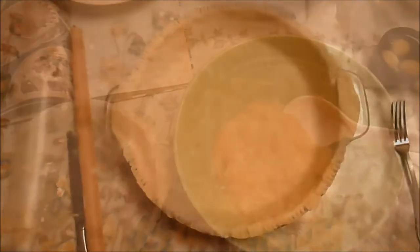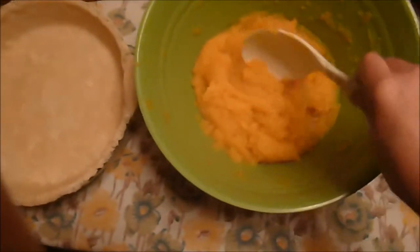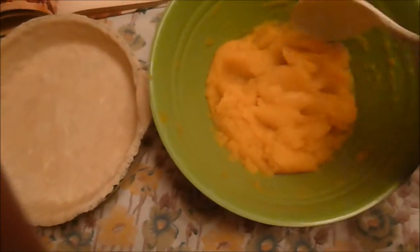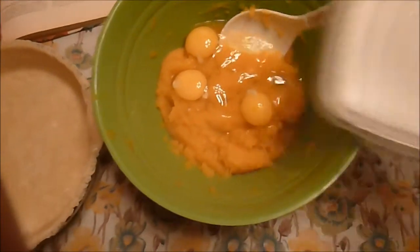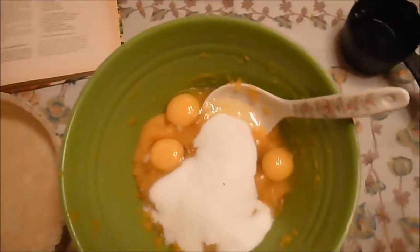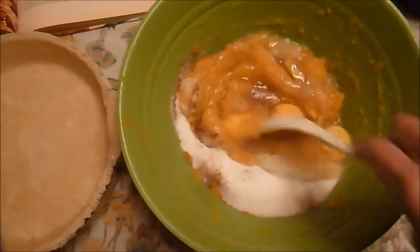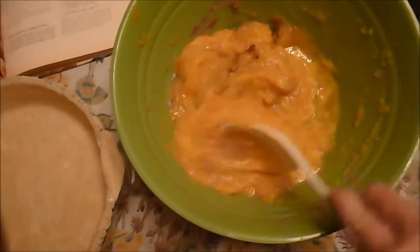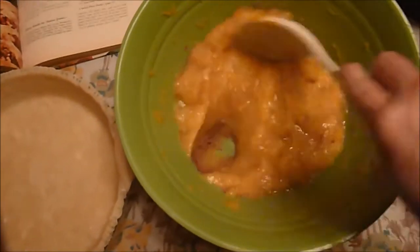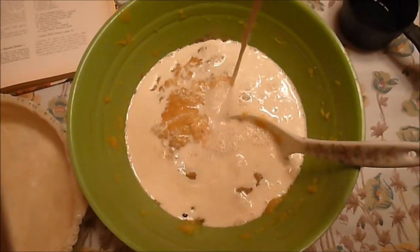Now I'm ready to mix the pie and I've got my crust ready. I used my mixer to blend the filling up a little bit to make it creamy and smooth, but basically you're just going to blend all the ingredients — the eggs, the sugar, your spices — and start mixing them in there. I broke up the eggs a little bit and now I'm going to add the milk — the whole can, 12 ounces.